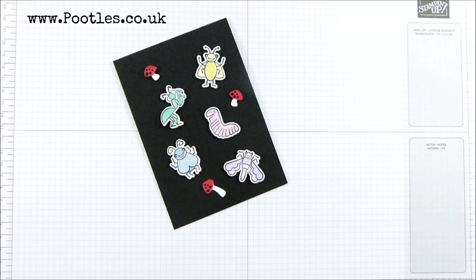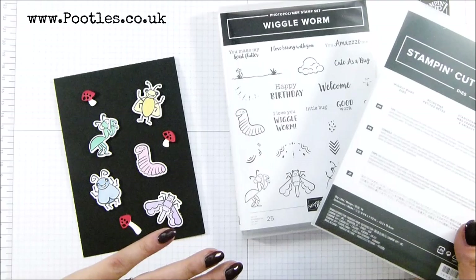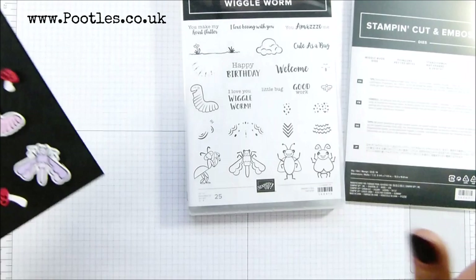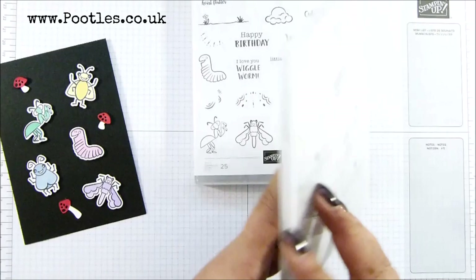Hi there, it's Sam from poodles.co.uk, thank you very much for joining me today. It's a wiggle worm — how cute! I love this fan set, wiggle worm, too cute, with the wiggly bugs dies to go with it. It's just about the bugs; they're so cute — insects, we would call them. I put this one on black and I thought I wonder what it would look like on white, so we're going to do that.